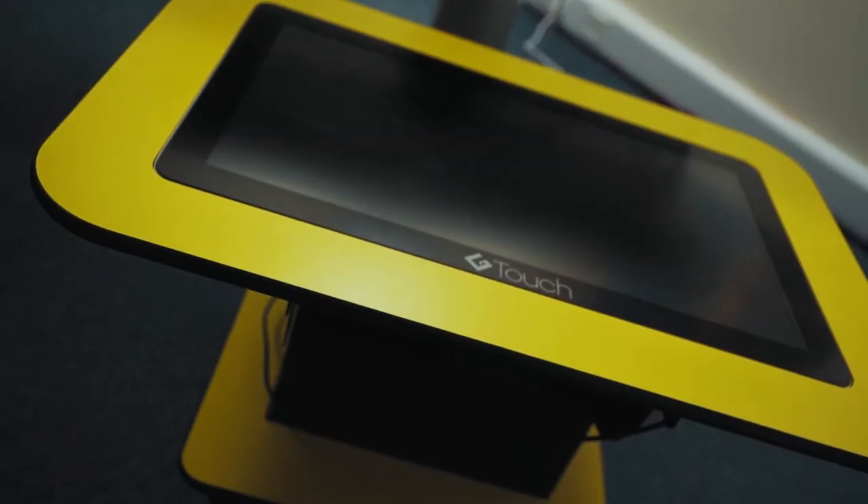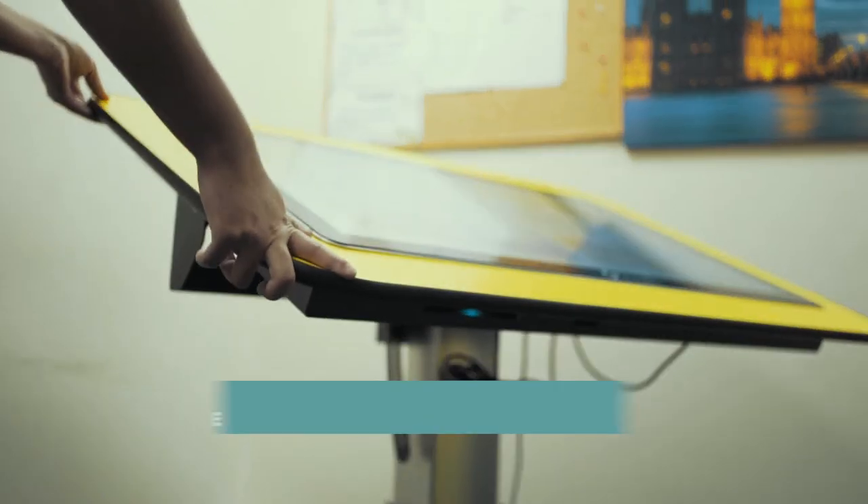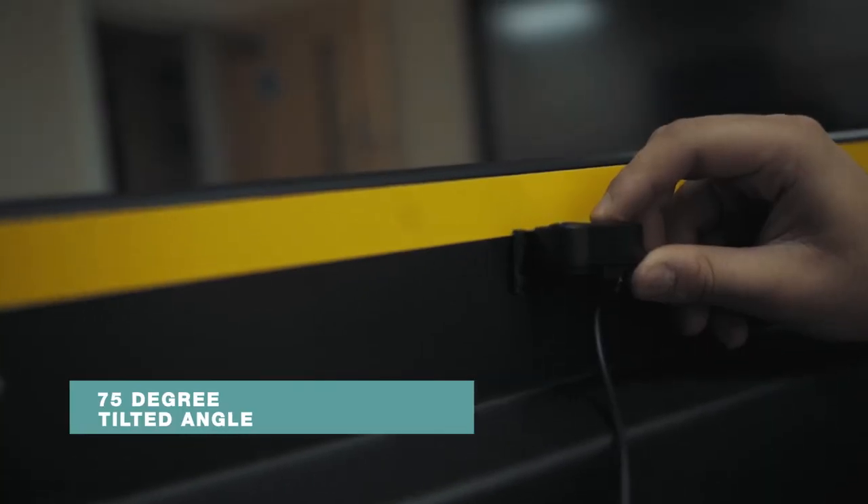The GTouch table can be used in a horizontal position at the table, allowing more children to interact together. The tables can be tilted to 75 degrees, enabling children to use it more comfortably sitting down.